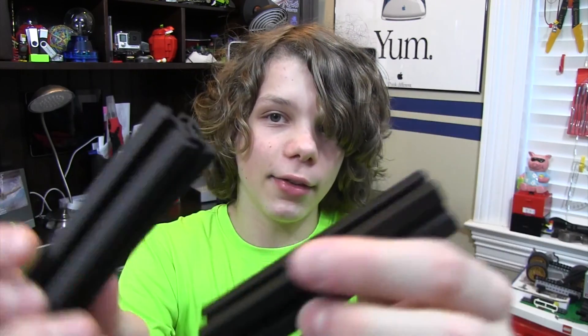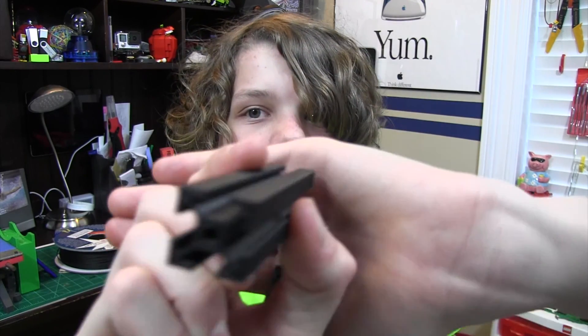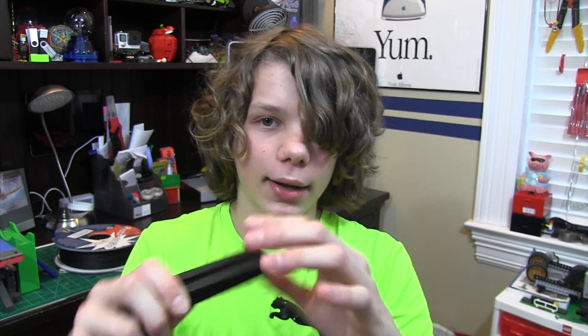These are some 12 millimeter extrusions and I think these just look amazing. Normally these are metal, but I wanted to try this in carbon fiber. I printed two of them and they look really nice and seem to be pretty strong — I can't bend them, I can't do anything like that. It seems like it would take a lot of force to break these. This filament is really awesome, so if you're looking to print a drone frame or anything else like that, this filament is the thing for you.